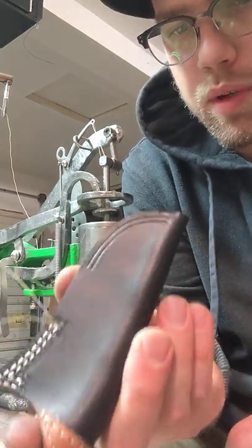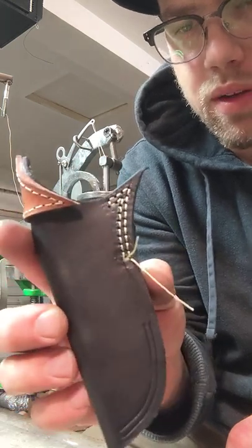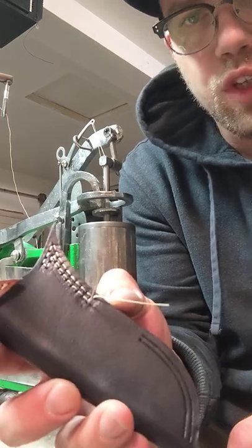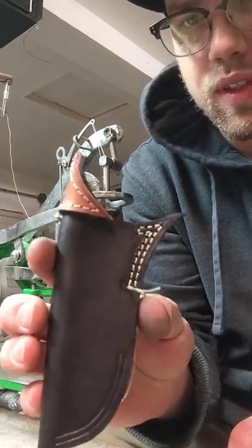It will help your machine probably run smoother if you do pre-punch, but I figured out how to get away without doing it. No shame in pre-punching — I know a lot of people that do that, and they make really, really good stuff. It just takes a little more time.